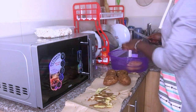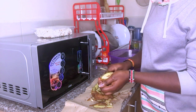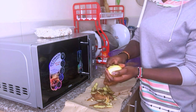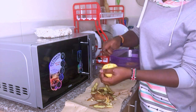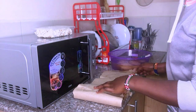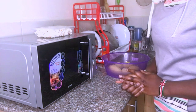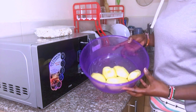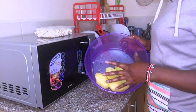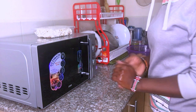We are done peeling. I'll just wash these. So next, as you can see, these are my potatoes. I'm going to cut them or slice them into what they call chip sizes — small sizes — so that you guys can see what I'm doing.